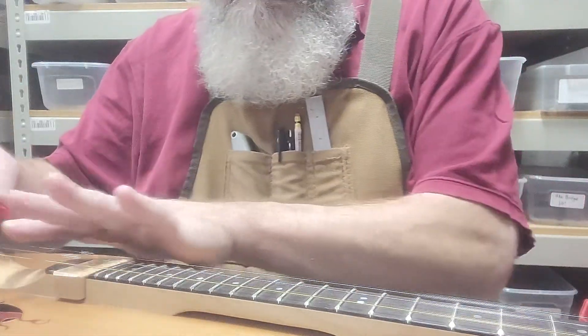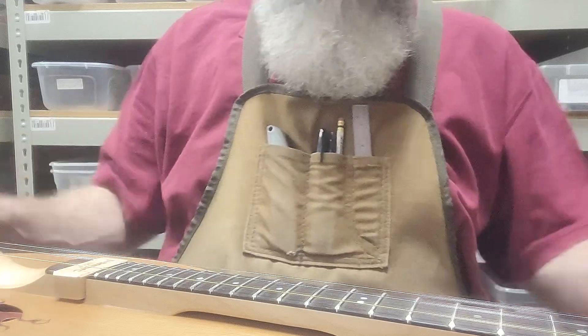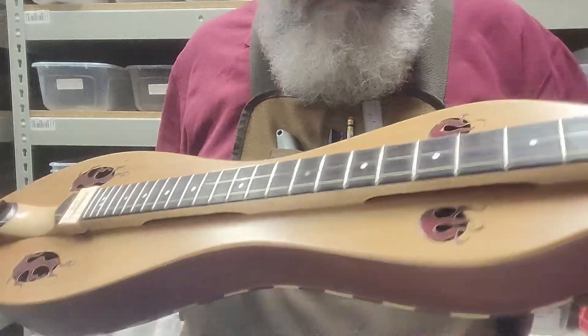I'll show you all the harmonics. Kind of cool — it came out real nice.